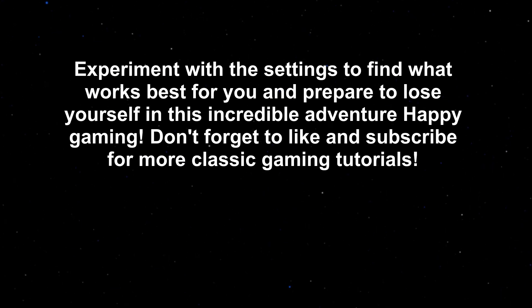Experiment with the settings to find what works best for you, and prepare to lose yourself in this incredible adventure. Happy gaming! Don't forget to like and subscribe for more classic gaming tutorials.